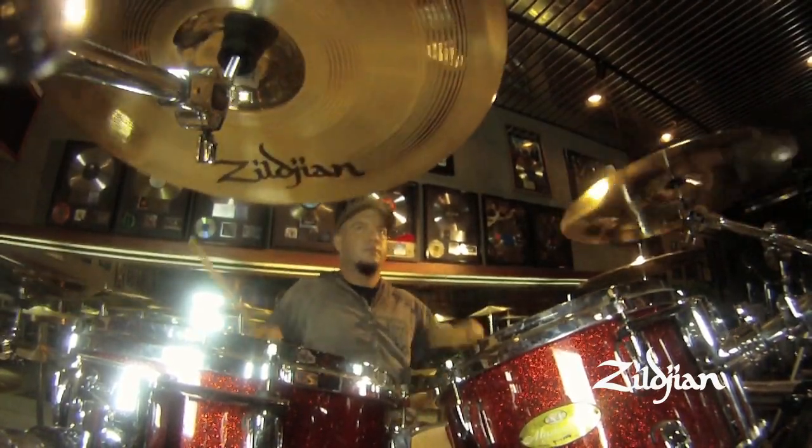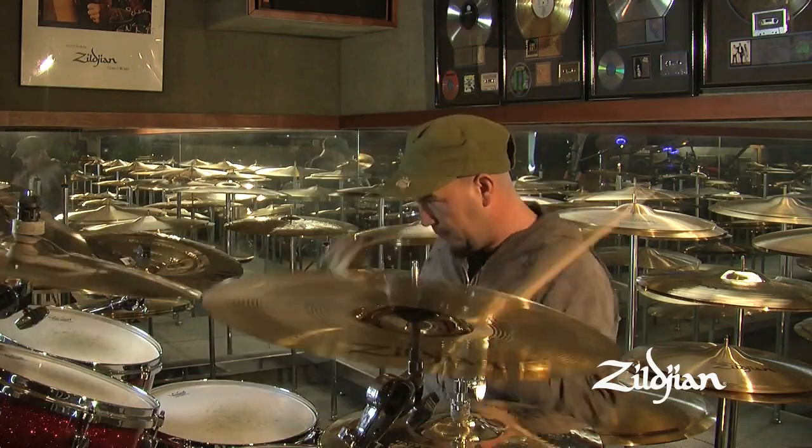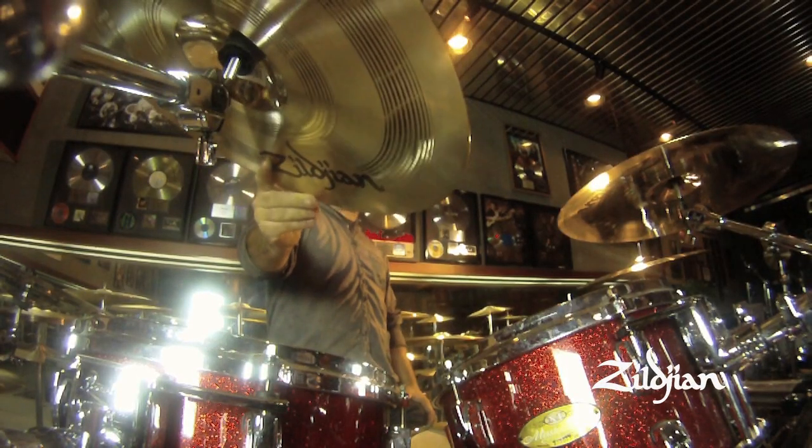Personally, for myself, I've been using the 17-inch A-Custom for years. They've always been my favorite cymbals that I've been using for crashes and everything like that. And that's pretty much until they showed me the Resil Crash right here.